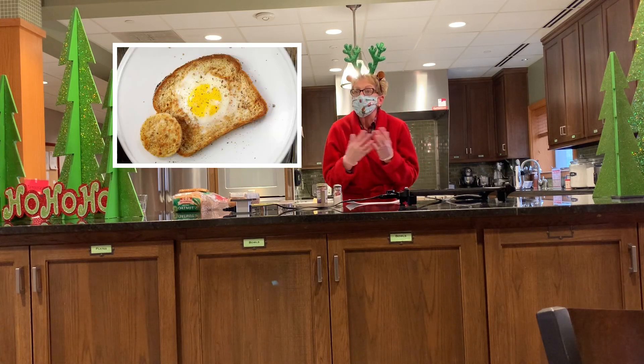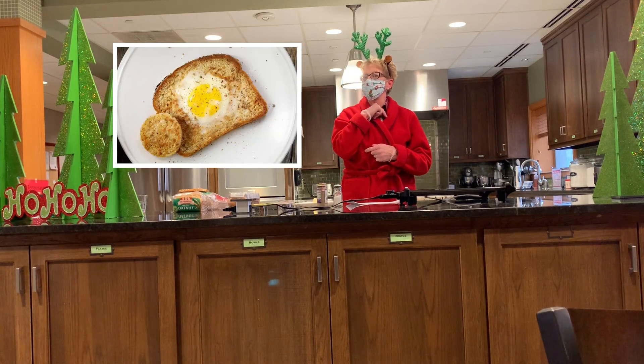Well, how about egg in a basket? You and an adult can make this together.